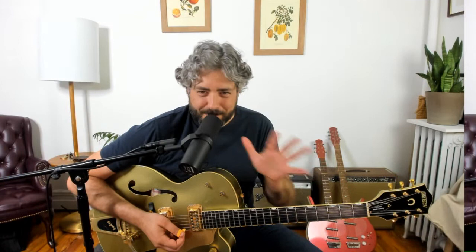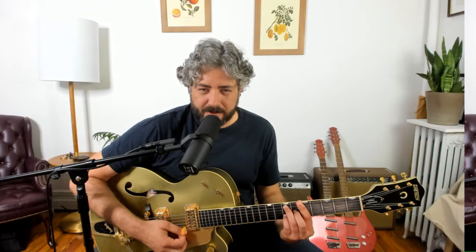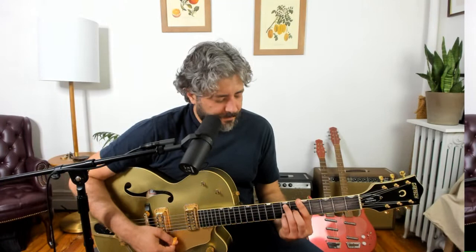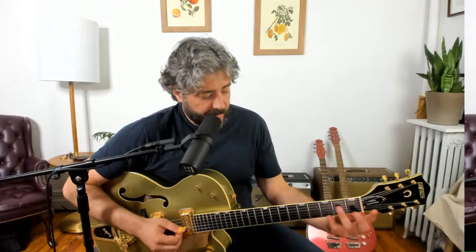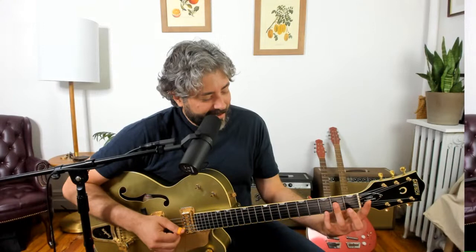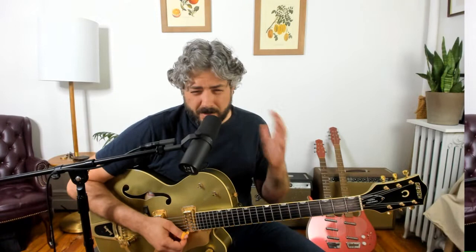Alright, three shapes we're going to use. First is an A13 shape — root, fifth, flat seven, third, and the 13 (or six) on top, with a root on top. It's called a 13 because there's a flat seven in there. The next chord shape is a seven chord out of a D barre chord, but I'm adding the pinky on top at the eighth fret — that gives me an A7 with the seven on top. It's a voicing I really like that pops up a ton in country blues.